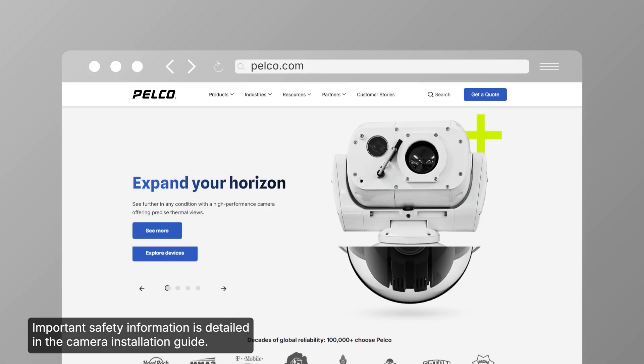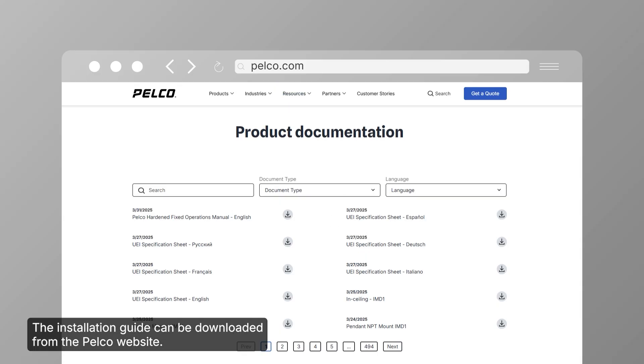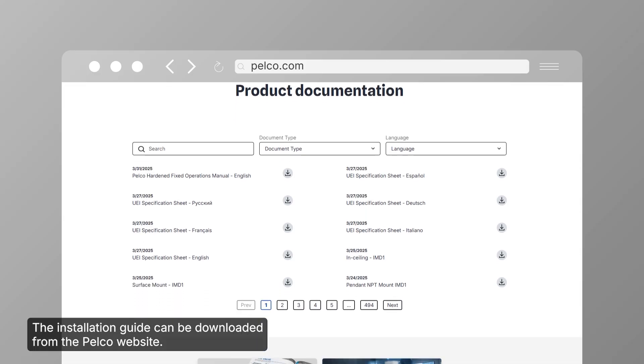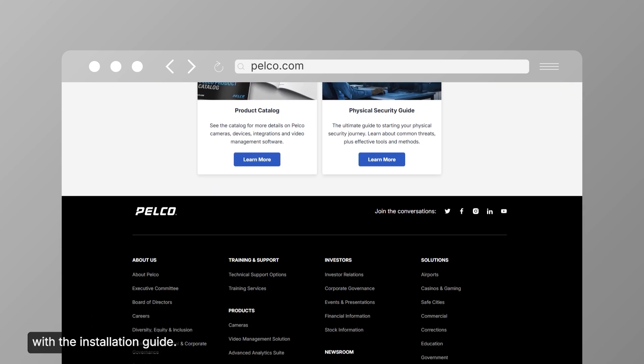Important safety information is detailed in the camera installation guide. The installation guide can be downloaded from the Pelco website. Before installing the camera, you should familiarize yourself with the installation guide.